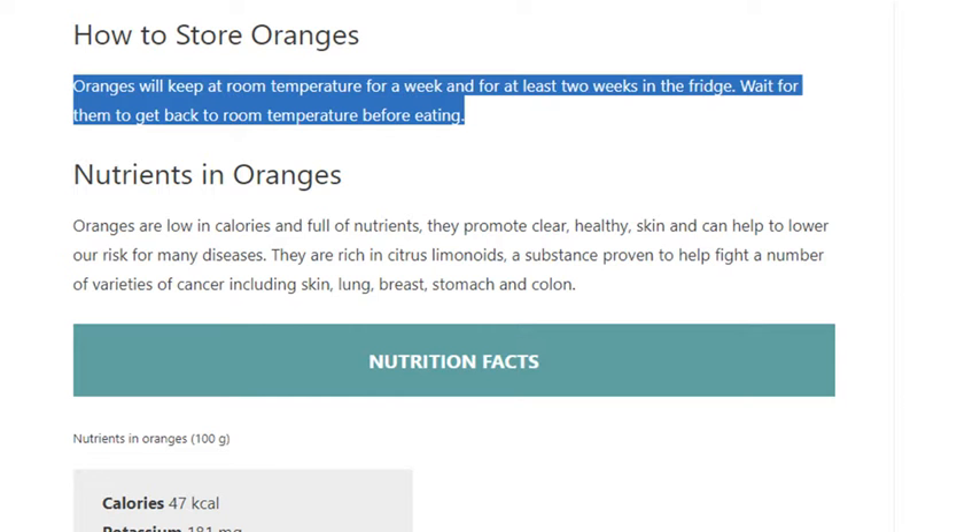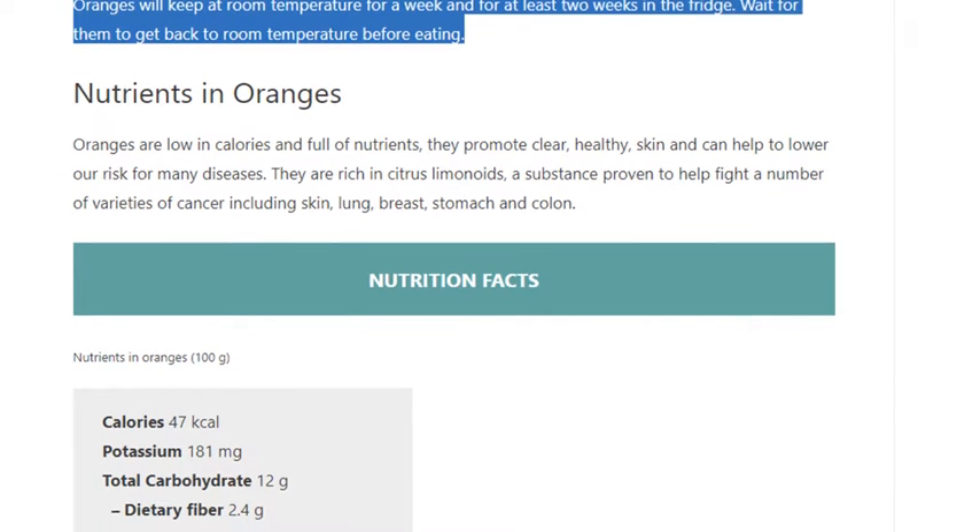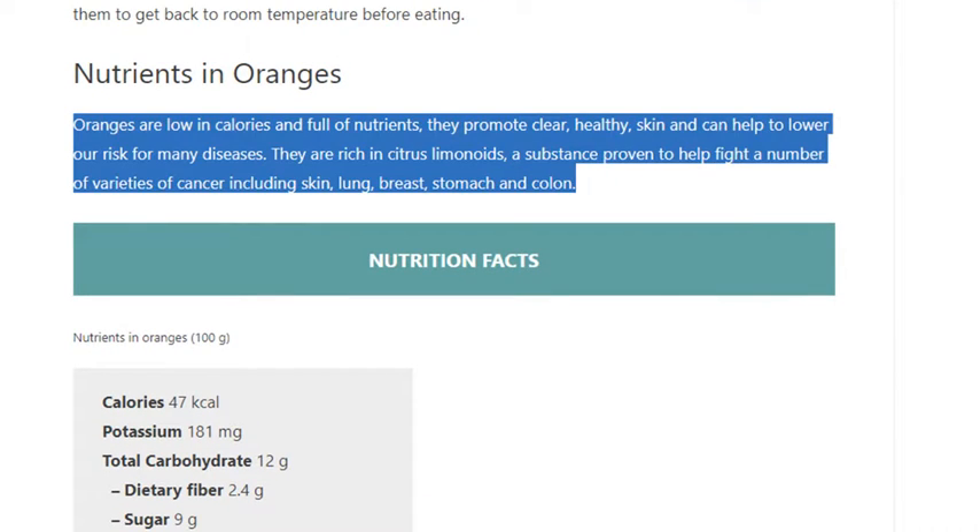Oranges are low in calories and full of nutrients. They promote clear, healthy skin and can help to lower our risk for many diseases. They are rich in citrus limonoids, a substance proven to help fight a number of varieties of cancer, including skin, lung, breast, stomach, and colon.